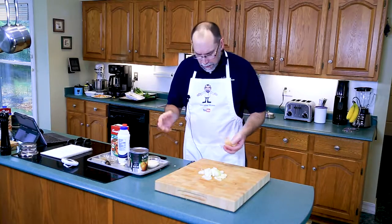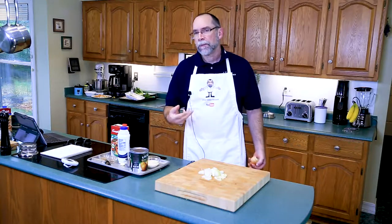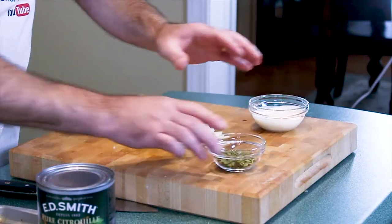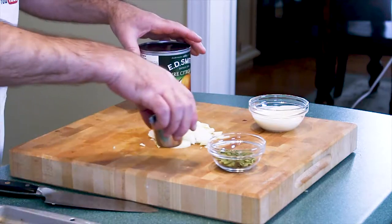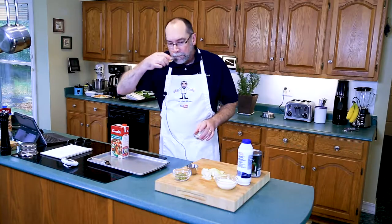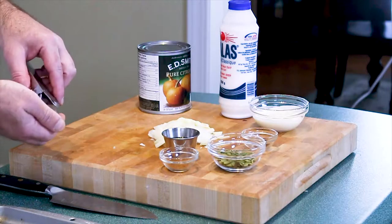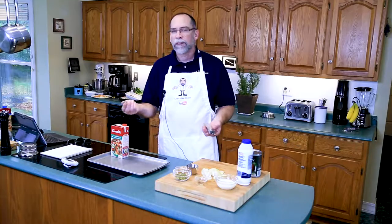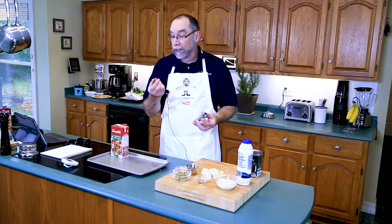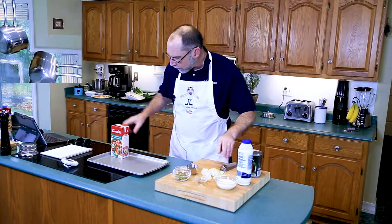We don't want a lot of additional flavors in here — we're looking for that pumpkin pie flavor. So I've got my heavy cream, my pumpkin seeds, my pureed pumpkin, maple syrup, cinnamon, and cloves. And I don't have pre-ground nutmeg — I actually ground my own. For a dollar and a half you can get a nutmeg grinder and away you go.